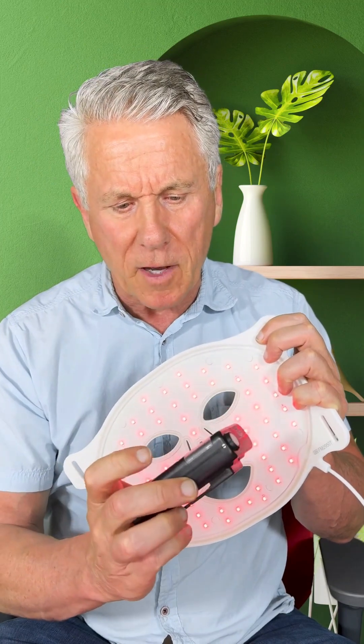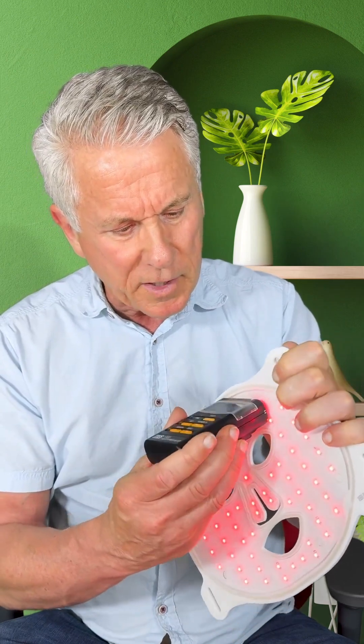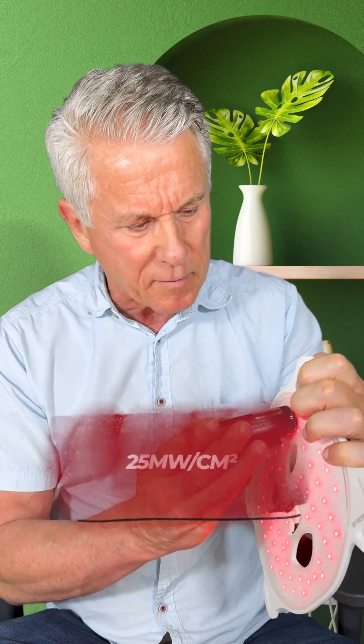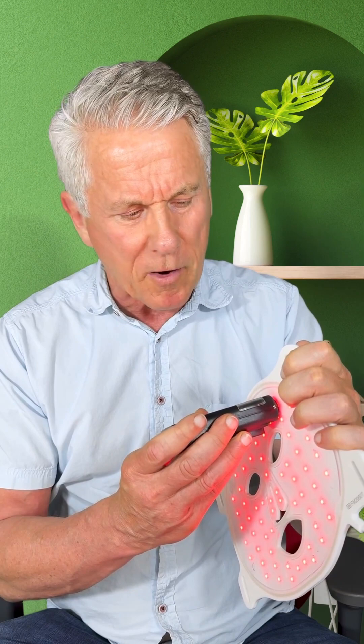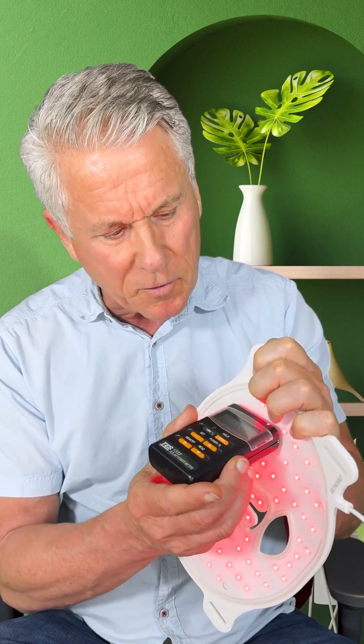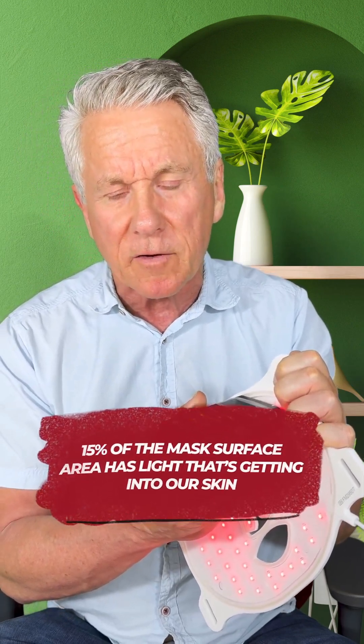I'm going to take a look at the first mask I showed you. Here's the panel and here's the power meter. We're going to turn the power meter on. It's measuring optical power and it's not hard to tell the difference from zero. If we move it over a little bit, we can get the power — we're getting a fairly high level there, about 25 milliwatts per square centimeter. But look as I slide this meter along — virtually whole parts of the mask are zero, not getting any energy into our skin. It's about 15% of the mask surface area that actually has light getting into our skin.